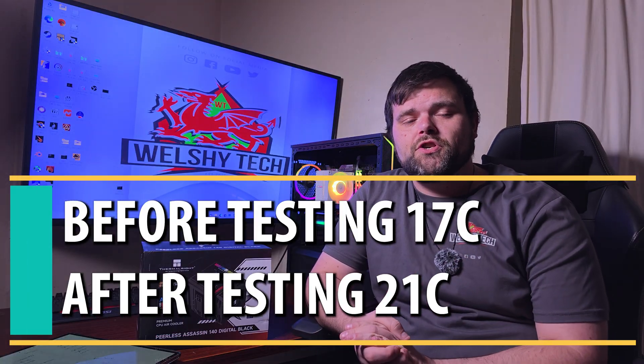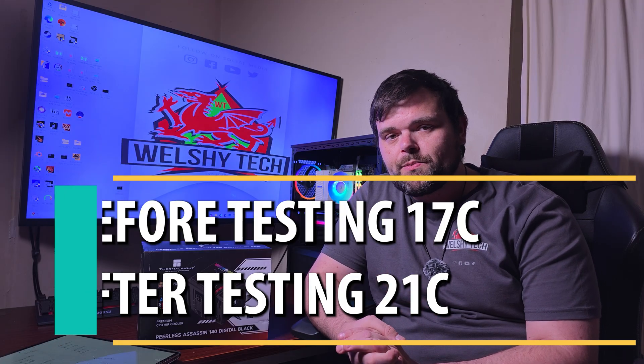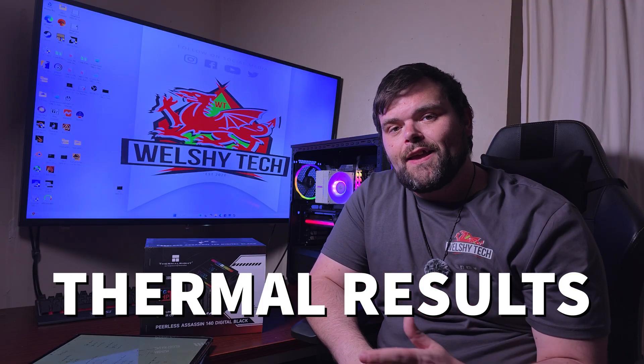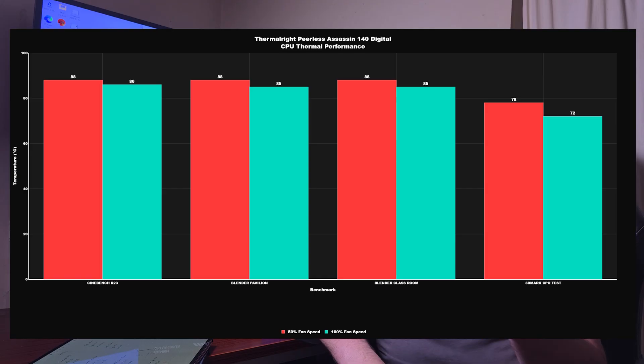Room temperature before testing was 17°C and rose to 21°C after testing. At 50% fan speed: CPU power draw peaked at 167W with a low of 148W; CPU clocks hit 5.4 GHz high and 5.0 GHz low. Cinebench R23 idle was 33°C with a max of 88°C. Blender Pavilion idle 33°C, max 88°C. Blender Classroom idle 33°C, max 88°C. 3DMark Speed Test idle 33°C, max 78°C.